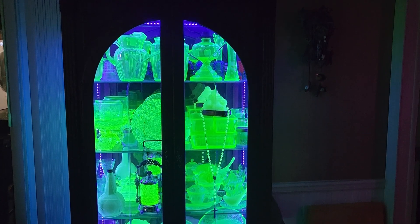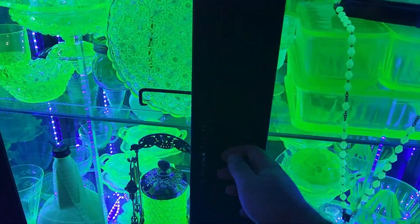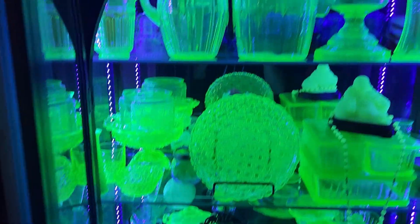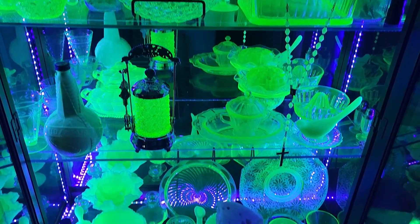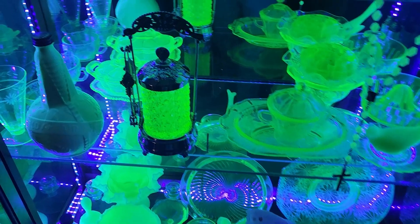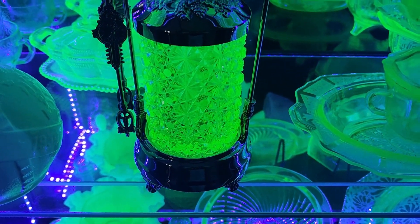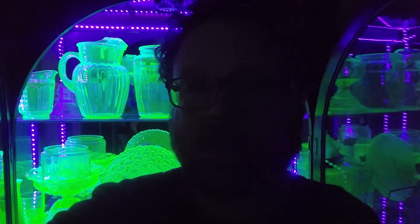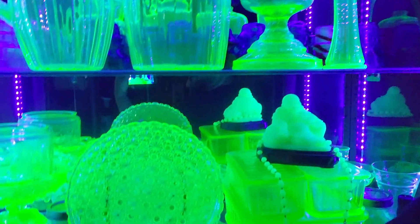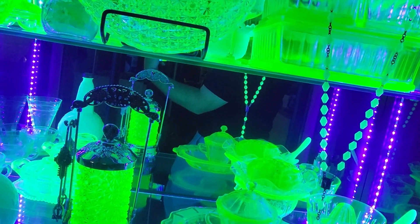All right, so this is what the uranium glass cabinet looks like in the dark. Much brighter. And here is my new piece right here. I hope you all enjoyed seeing this piece today and my uranium glass collection here. Remember, until next time — the world is full of cool stuff. Go out and find some. Thank you.